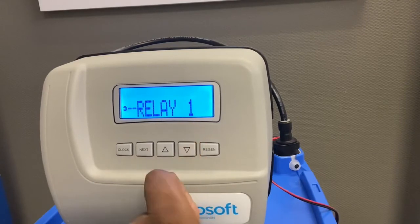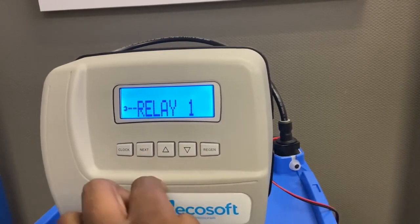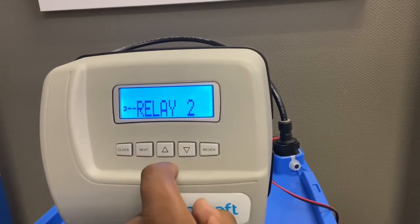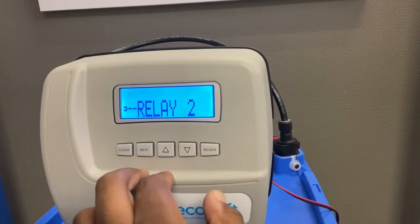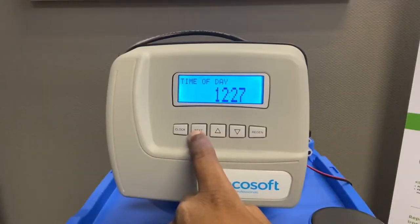Relay 1 you want to leave off — you only use that when running a duplex unit. Relay 2 you also leave off, same reason. A duplex unit has two units that flip-flop: when one is online, the other is doing a regeneration. So keep both relays off.